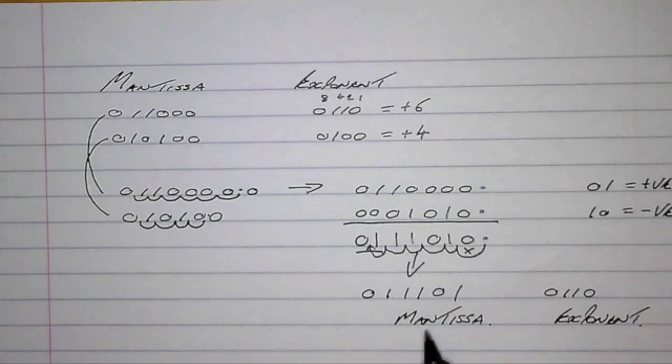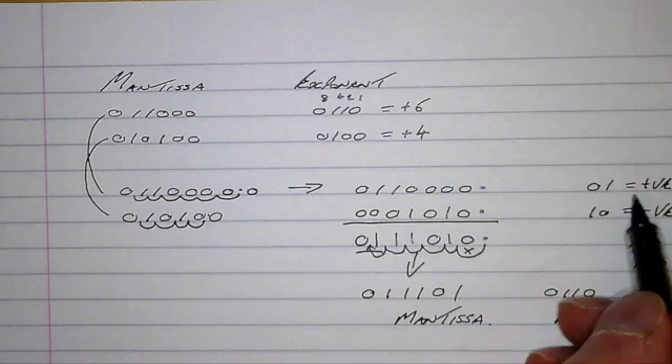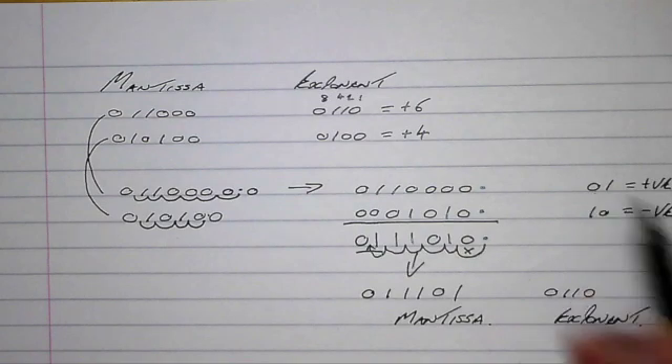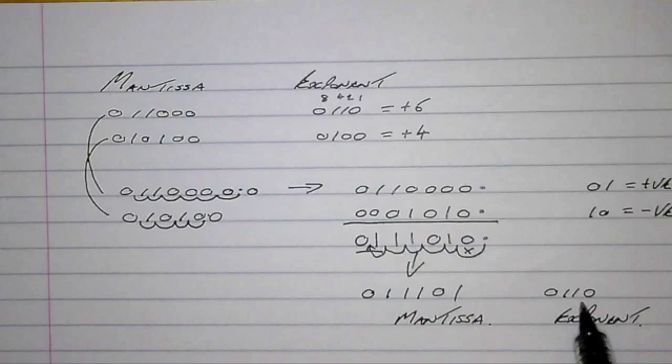We can see that this is a positive number in normalized form because our rules of normalization say that a positive number must start with zero one. Our exponent indicates that we need to make six jumps: one, two, three, four, five, and six. So that's our new exponent, and that's how I would lay out this question in a formal exam to ensure that the examiners have exactly the information they need.